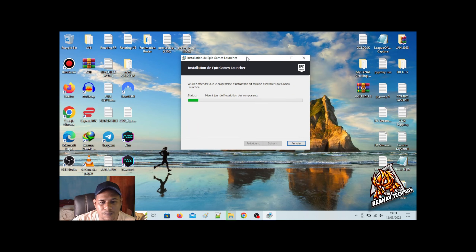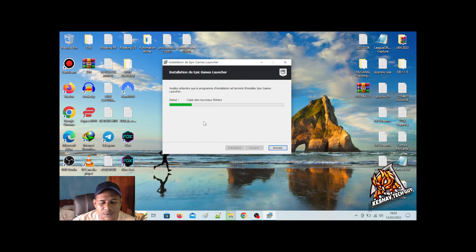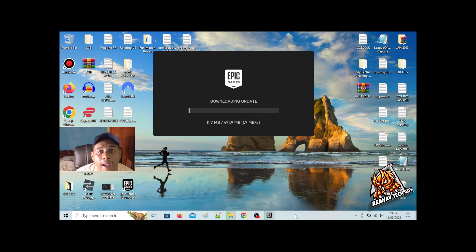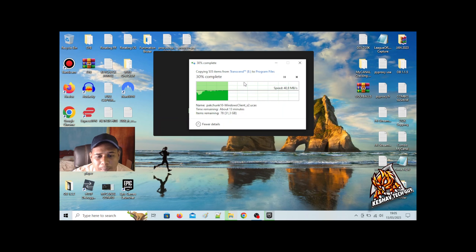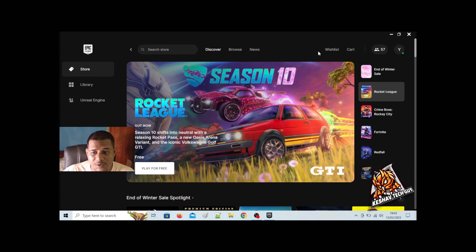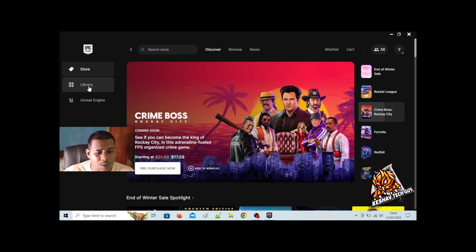This interface is in French language — we can change the language later. Voila, as you can see, the Epic Games launcher is open. Let it do its thing. You will also get a downloading update for the Epic Games launcher — it will download an update which is around 470 MB, so let it download its update while we wait for the file to be copied. About 13 minutes left. So the installation has completed — as you can see I'm in the Epic Games launcher.